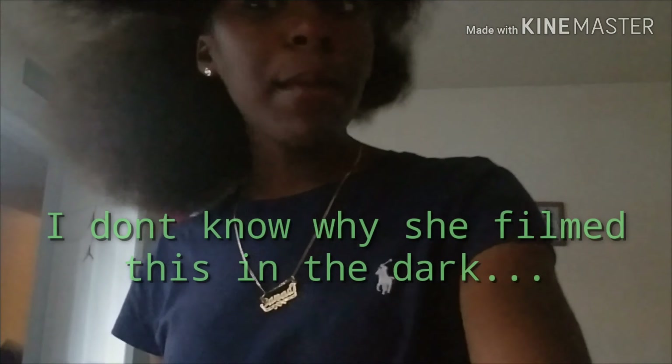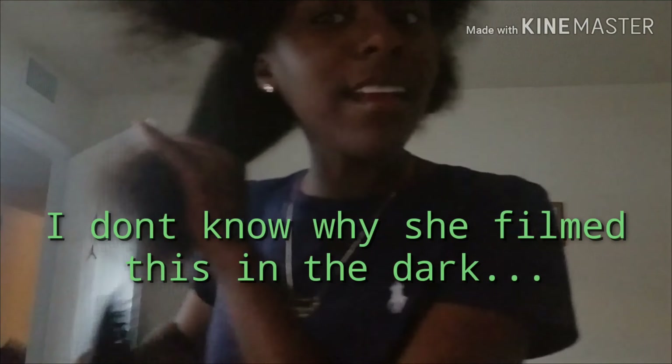Hey you guys, so I'm gonna be dyeing my hair. Right now my natural color is like a medium brown.